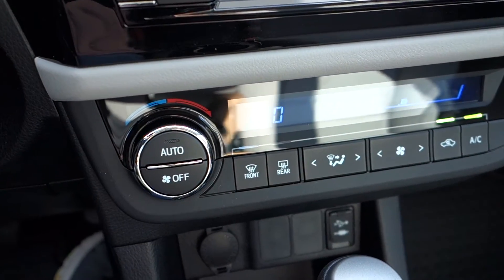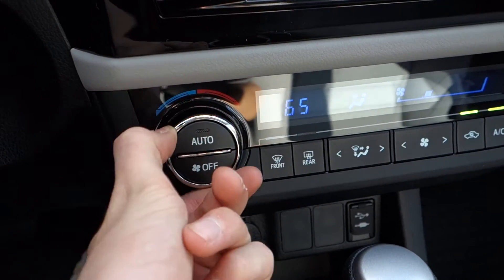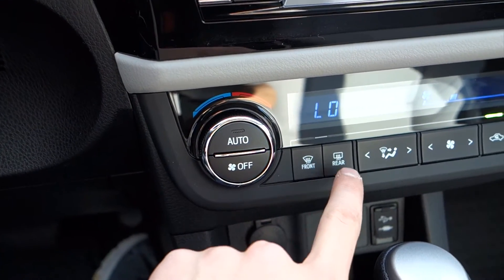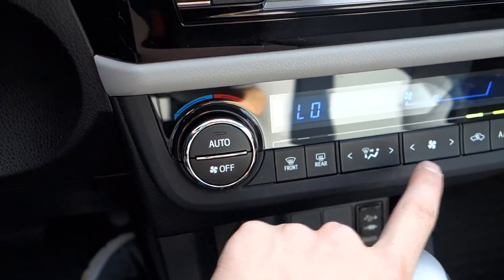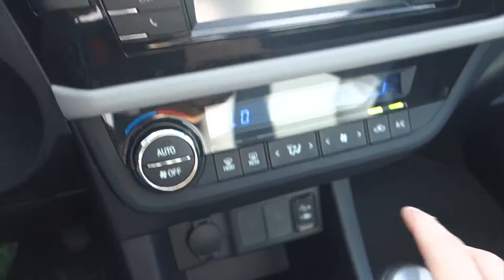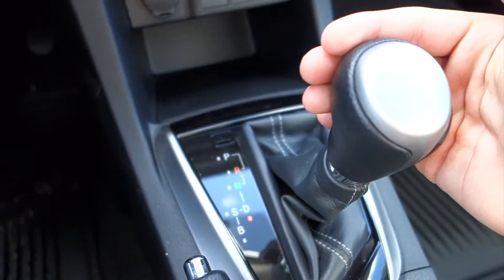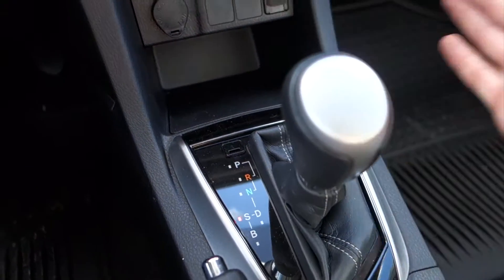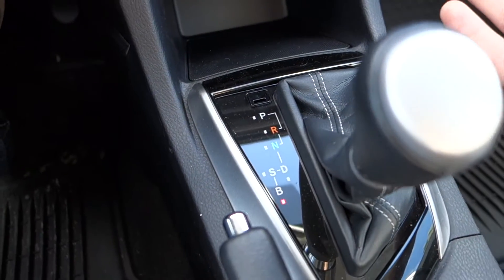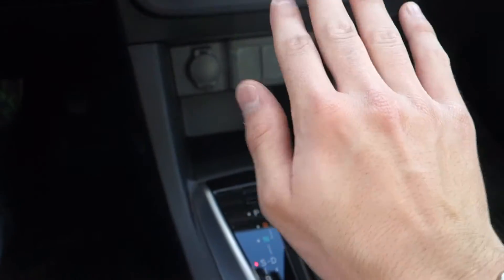Down here you'll find your climate controls, with your temperature controlled with this knob. Auto, front defroster, rear defroster, your different zones, your fan speed, recirculate, and AC right there. Putting the vehicle into reverse, you'll find a backup camera with stationary guidance lines. Coming down to drive, you have the option of going into S — that's a sport mode, so it'll keep the revs a little higher. And B, called braking mode, which will allow you to slow the vehicle without using your brake as much.